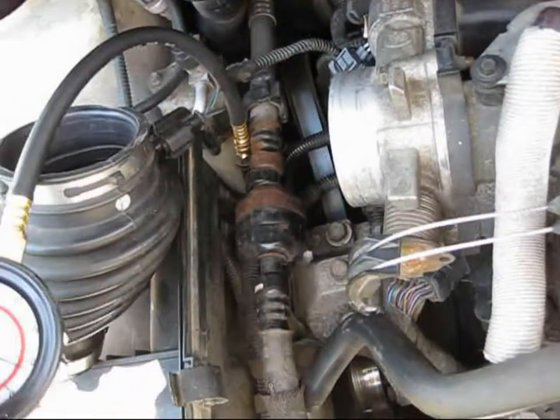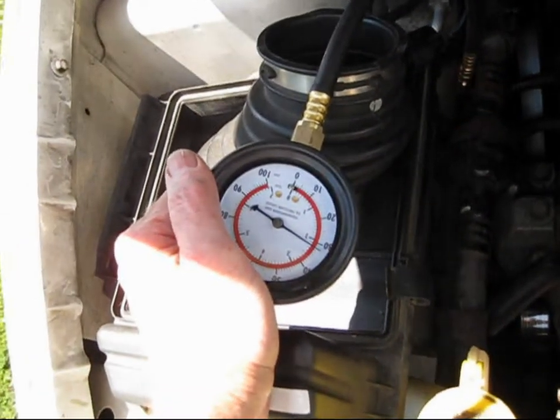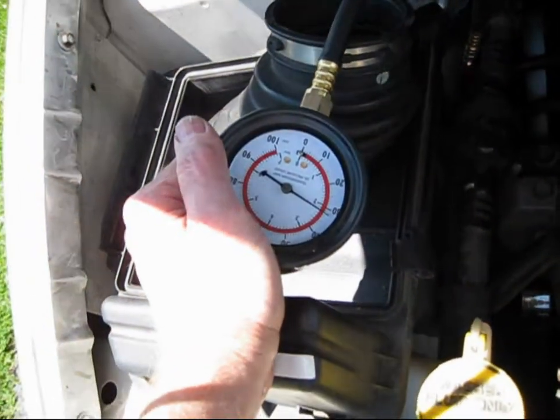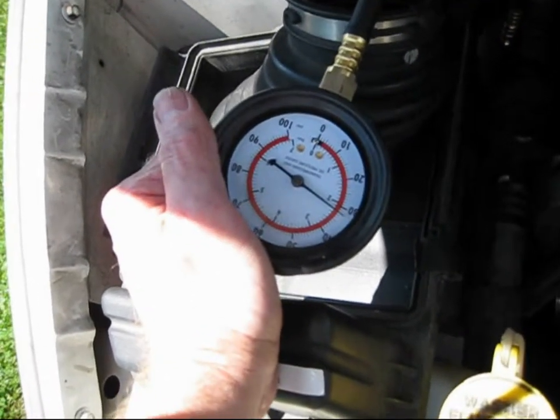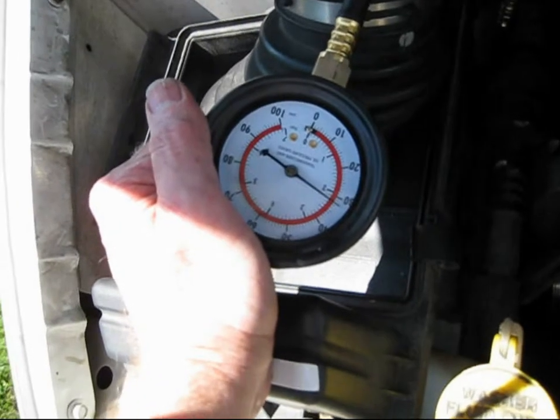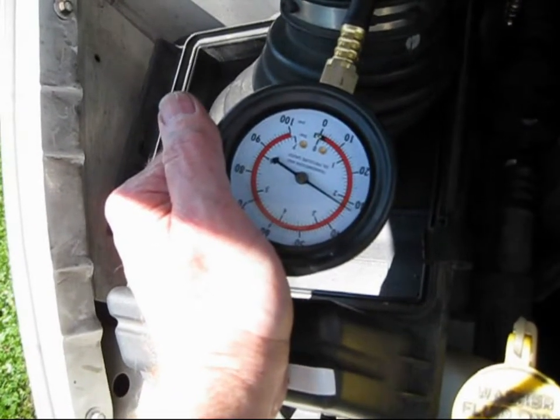My first test was going directly from the fuel rail to the gauge. I turned the key a few times to prime the pump and pressurize the system. It should be at about 58 psi, and I'm running about 32 to 33 psi.